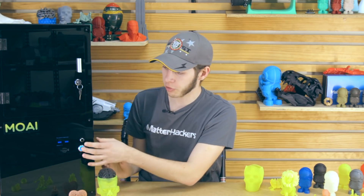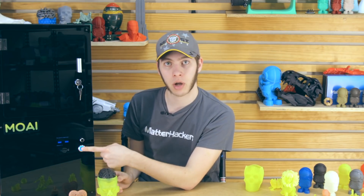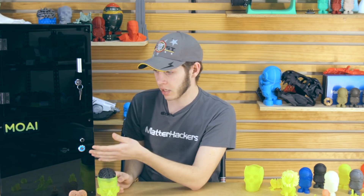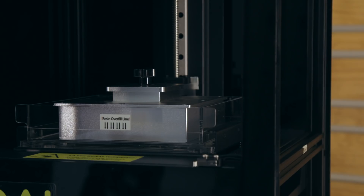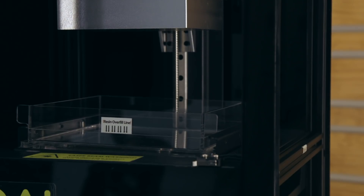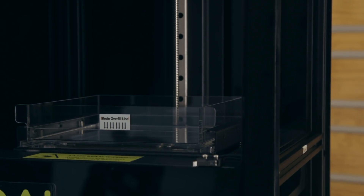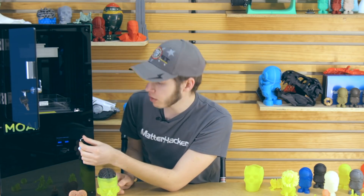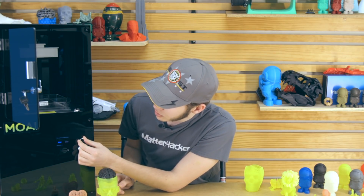The first thing you're going to want to test is power. Make sure you've plugged it in and all connections on the inside are good. When you first press the power button, this blue light will come on — otherwise it is off. Press the button, it takes a second, it'll move around a bit. It will try to raise the bed, lower the vat a bit, and then raise it back up. The screen comes on so you know you've connected that well, and you can scroll through with this.